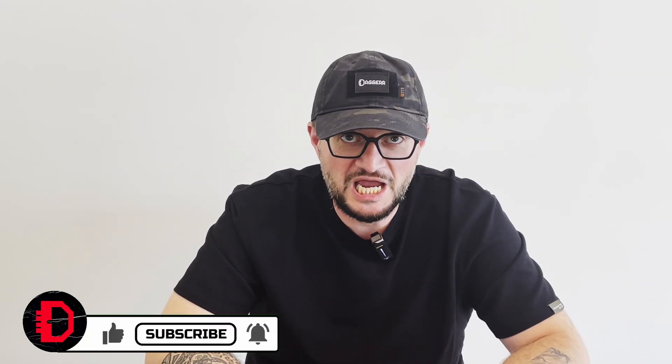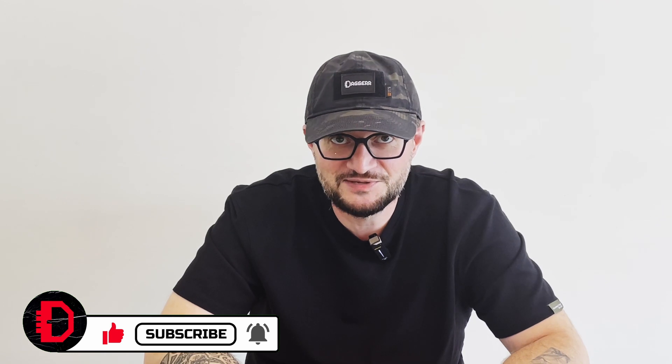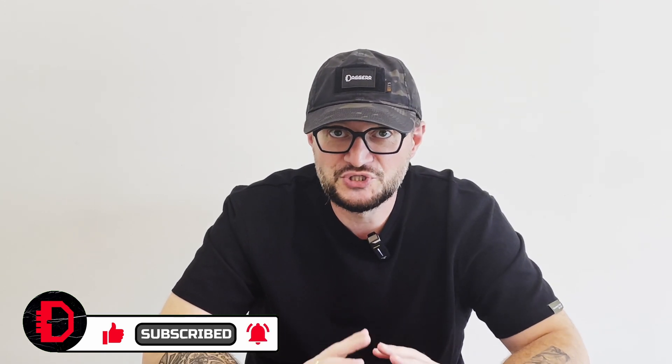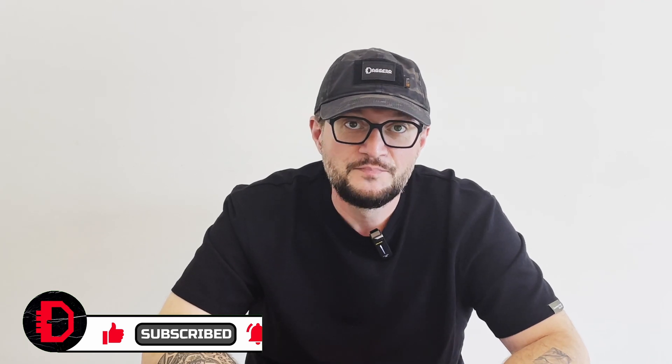Hello Duggar community, hello knife community! Thank you for watching our YouTube channel. If you are not subscribed, please subscribe. Today we are going to talk about small knives, but before I move to our topic, let's quickly check what I got in my pocket today.